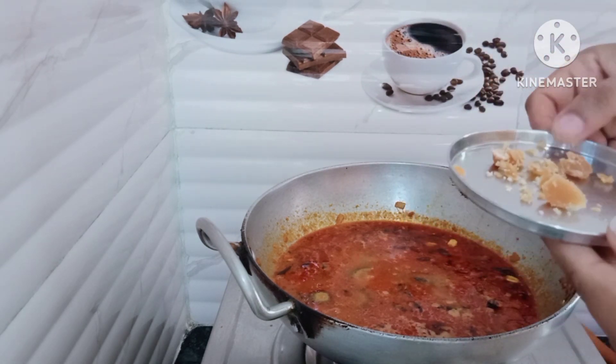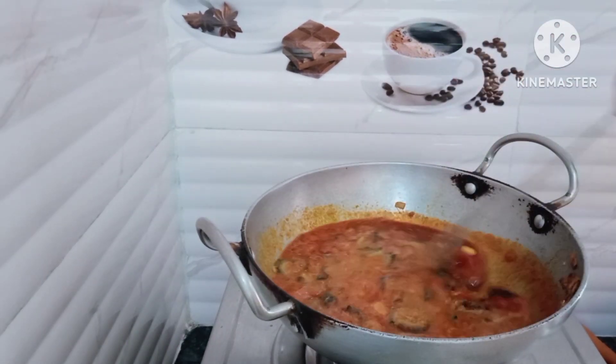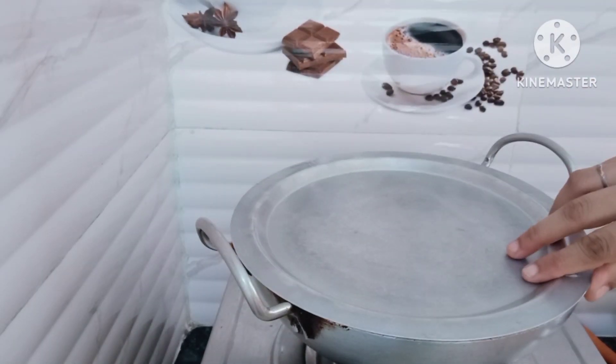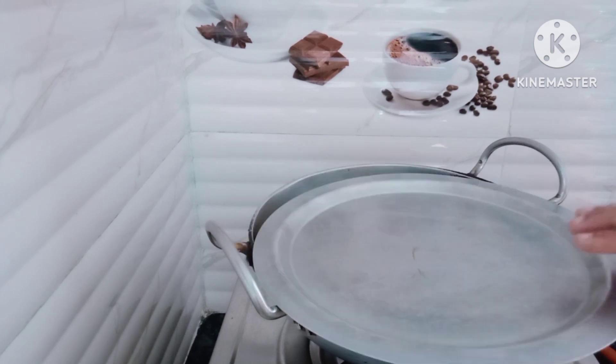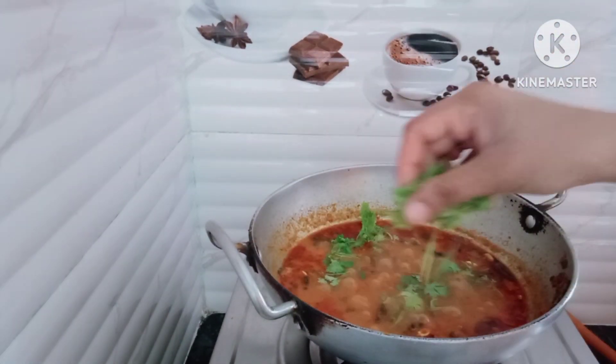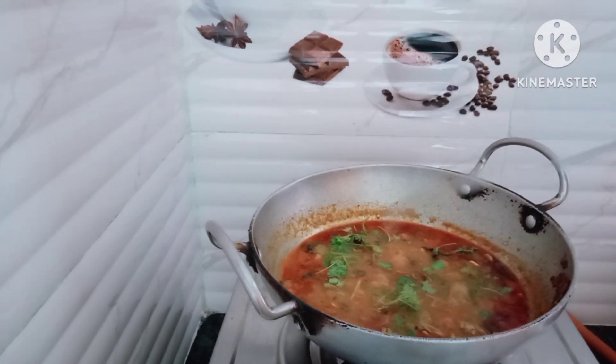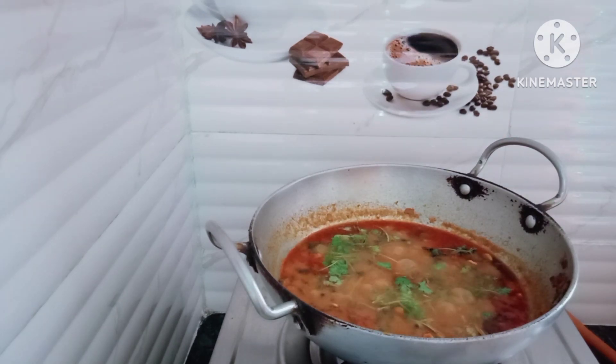Then, we will put the cup in it. We will put the cup off and add the cup of the cup.